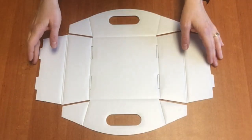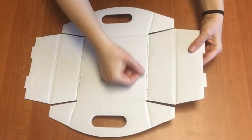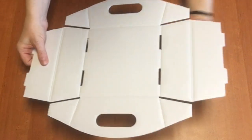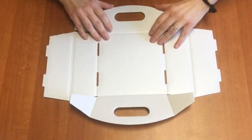This is the small size. You're going to start with the UPC code down, then just pop out these little tabs and then gently fold up the sides with the handles.